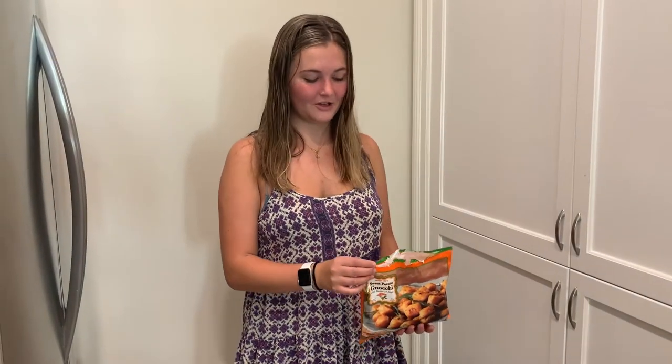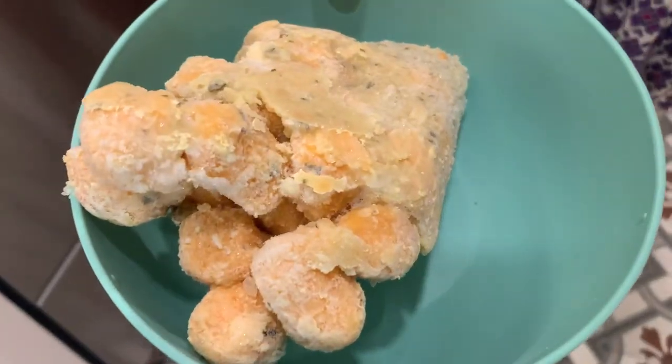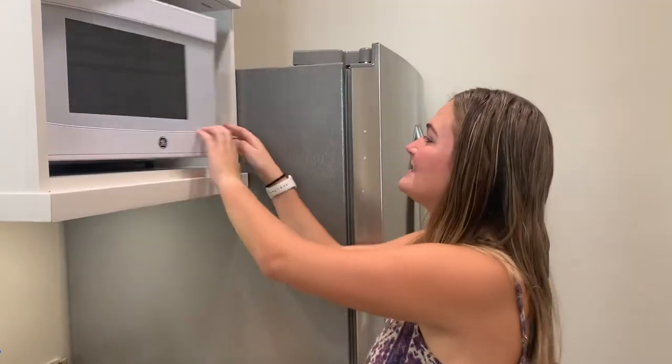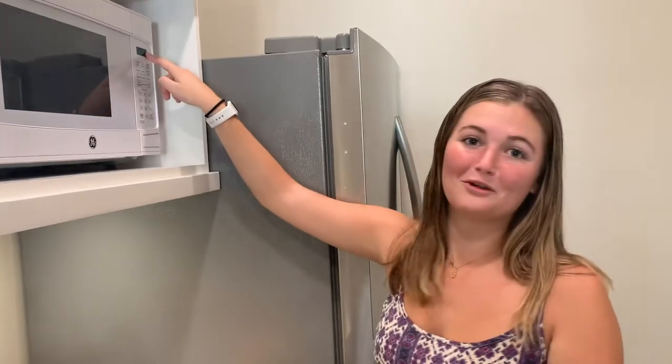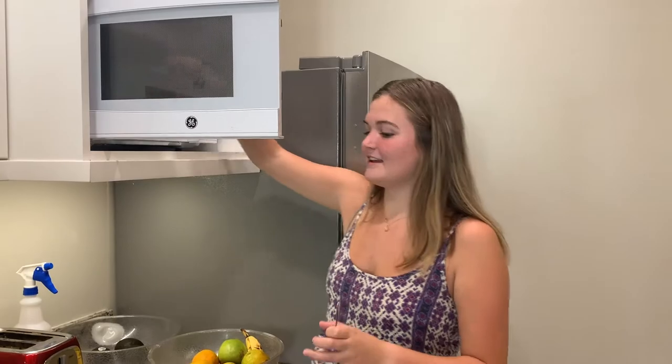Hello, this is Matthew from CalTV Entertainment. Today I will be cooking sweet potato gnocchi with butter and sage from Trader Joe's. The first step is pouring the gnocchi into a bowl. Step two: put it in the microwave and set the timer for 4 minutes and 30 seconds. Step three: take it out and enjoy.